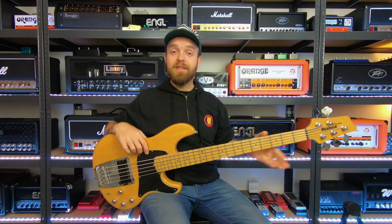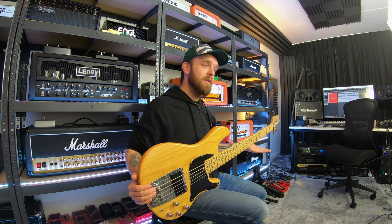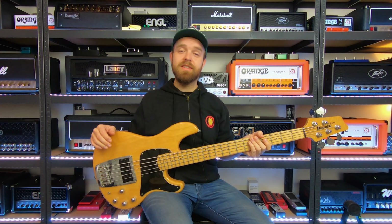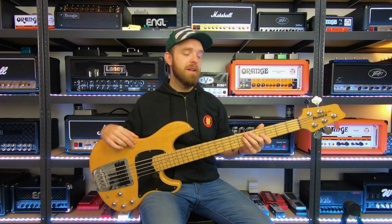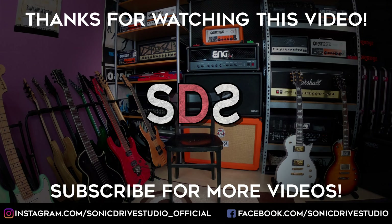I also have a couple of acoustic guitars, but I don't want to go through those as that's kind of boring in my opinion. So those were all my guitars. I really hope you enjoyed the tour of my current guitar collection. Let me know in the comments which guitars were your favorites and why. If you haven't already, please consider hitting that subscribe button along with the bell, and you can also follow Sonic Drive Studio on Facebook and Instagram. Thanks so much for watching!